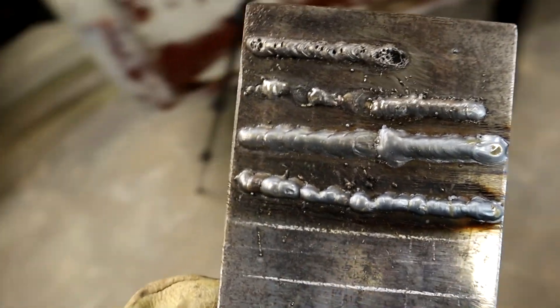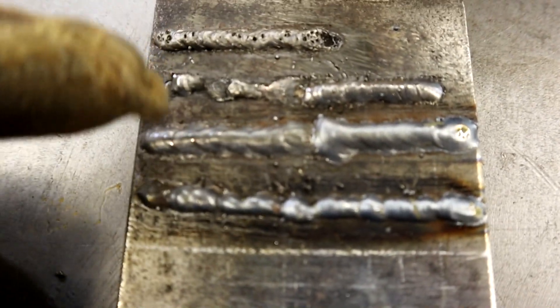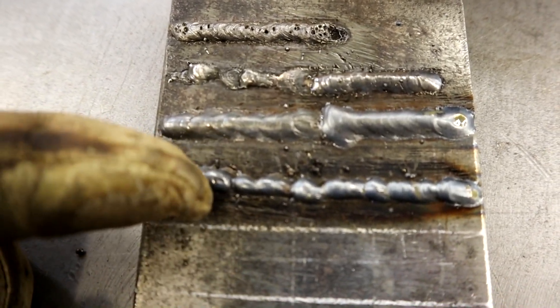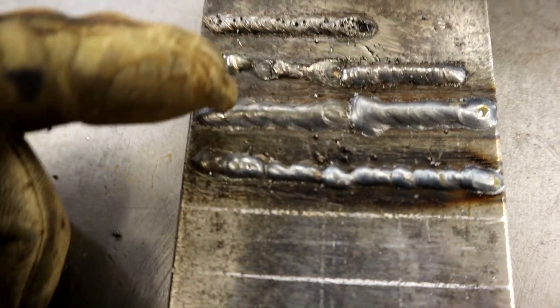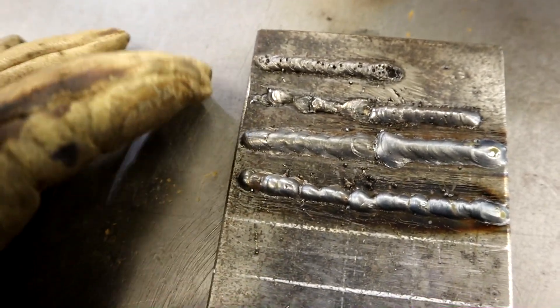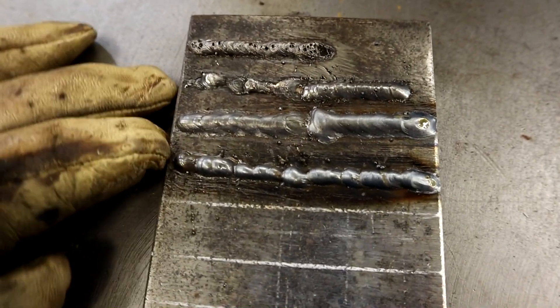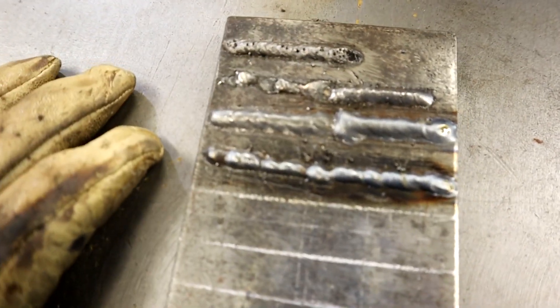If you notice, up here was the wire feed speed too slow. It has a lot of the same characteristics as the voltage being too low. A lot of this stuff plays in together, so if you can get them both tuned in, it's just practice. You can't go wrong with practice — get yourself a bunch of scrap and just burn it up. But yeah, that's voltage too low.